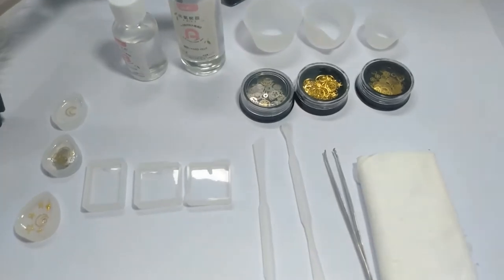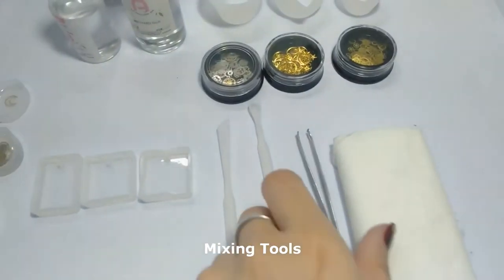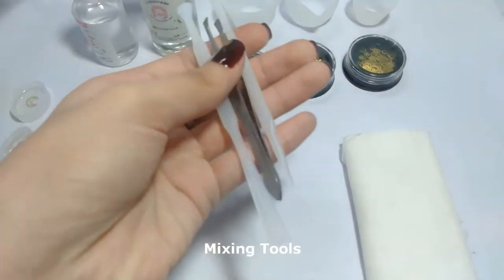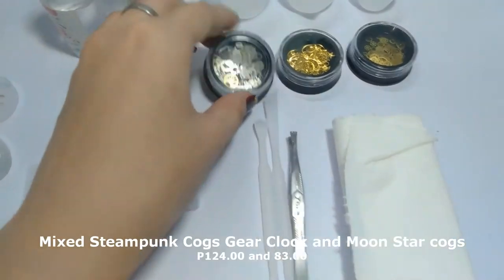This is the silicone pendant mold and these are the mixing tools. If you don't have a silicone spoon, you can actually use popsicle sticks to mix. And this is the tissue so that you can clean up your mess.